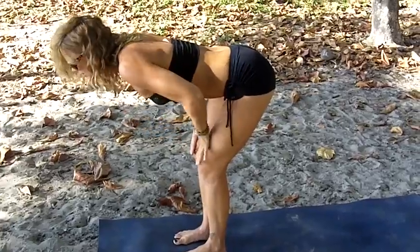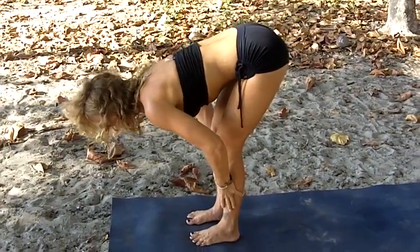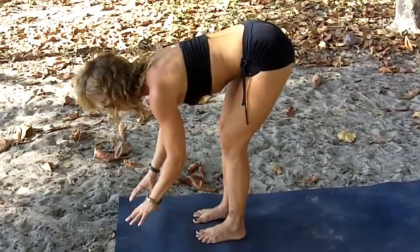As you progress in this pose, you can start to maybe bring your hands to your outer shins. Another modification would be to bring your hands to a block as well for support.